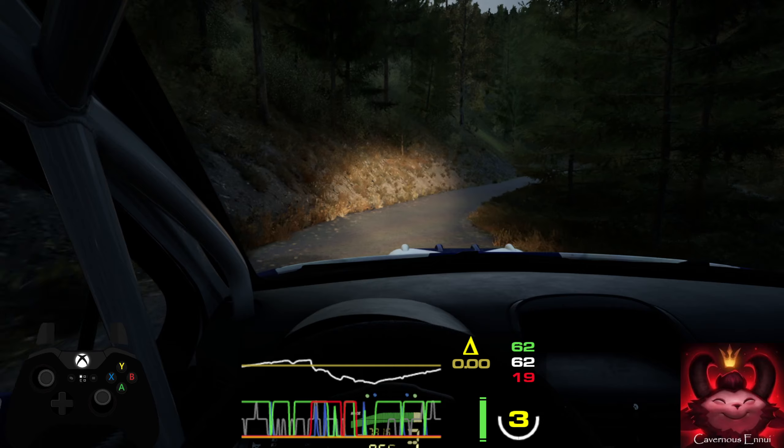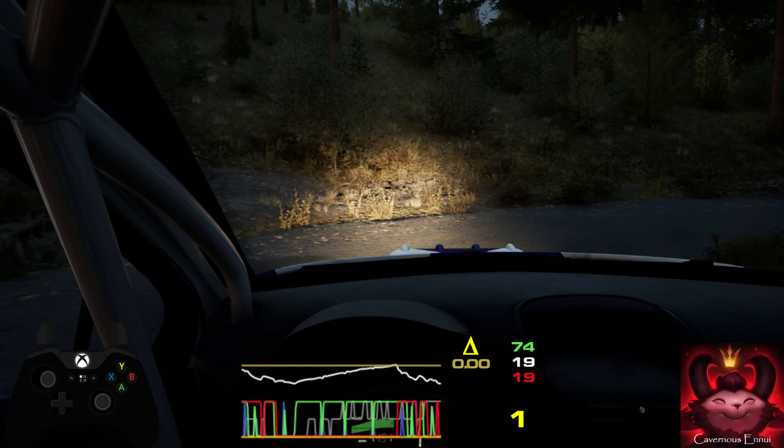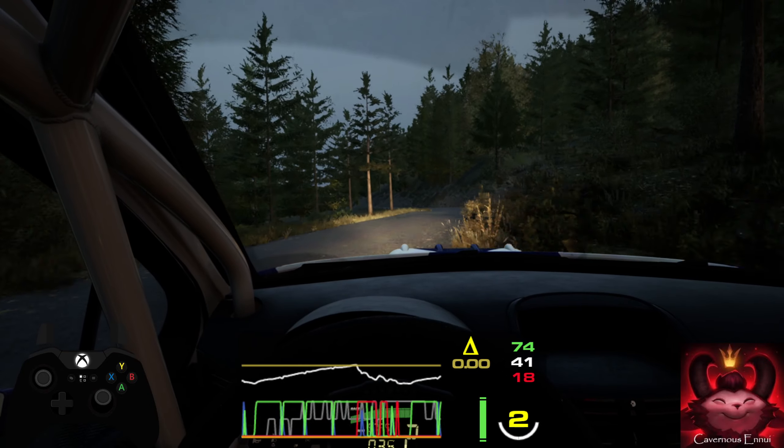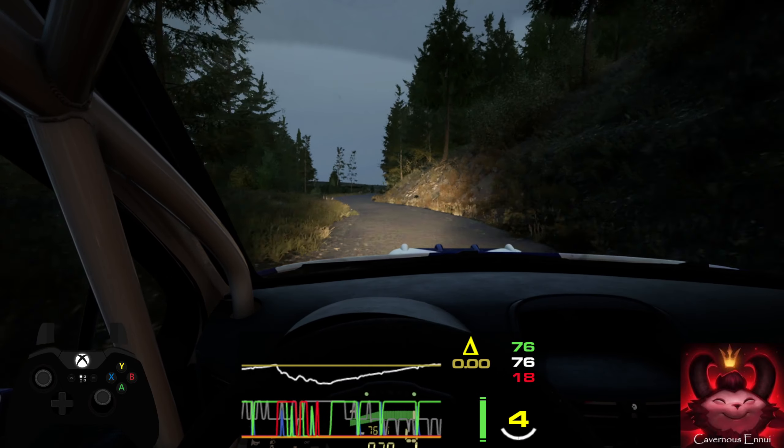60. Hairpin right, 50. 5 left. And slide left, slight right. 70. 2 right, short. 90.